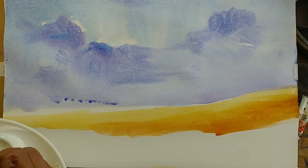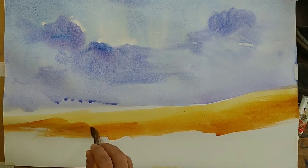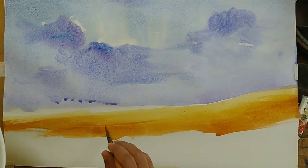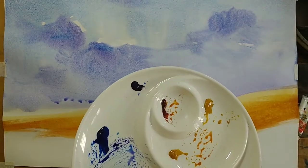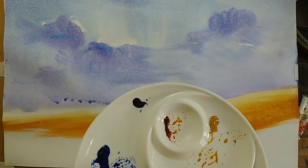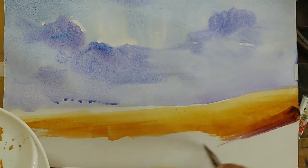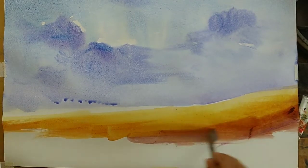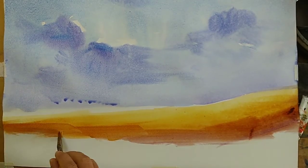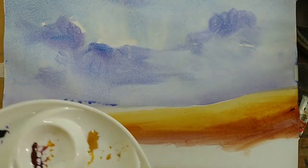Mixing with burnt sienna and making it a little bit darker as we reach towards the foreground. I'm using a flat brush, maybe one and a half inch — it's a reasonably big brush. Working with big brushes gives you lesser control, but the paper is big and we have to finish it quicker, so we have to go for larger brushes.